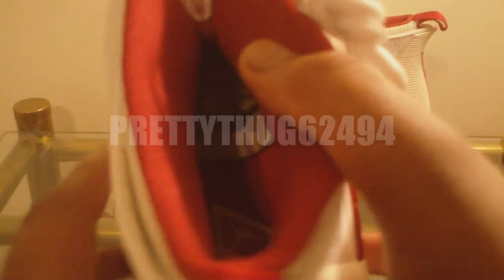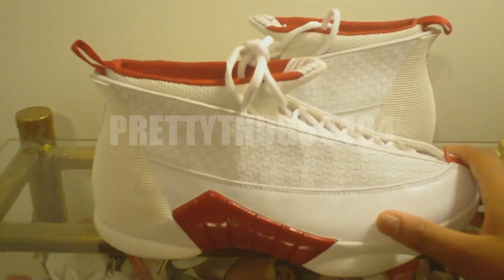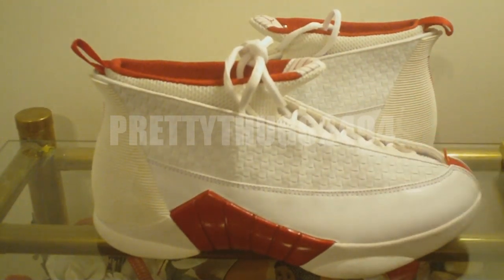We've got a red sock liner and a red insole. So there you all have it — first, you're seeing it right here on YouTube, PrettyThug62494 showing you a pair of samples never seen before.